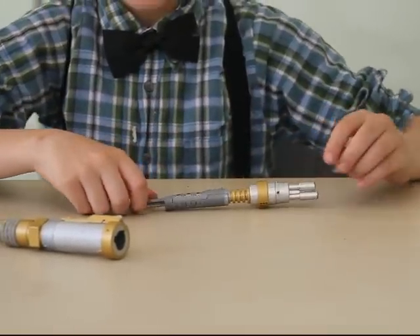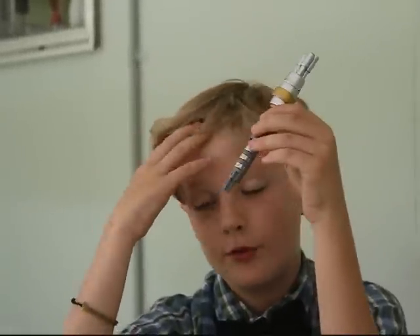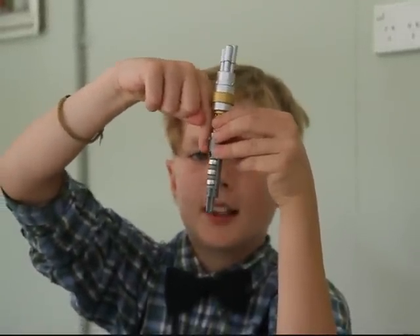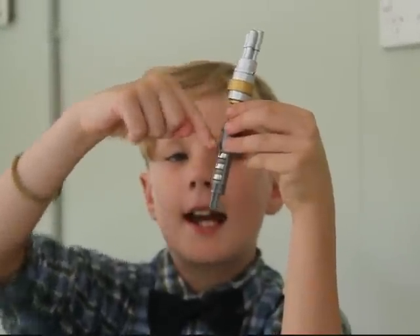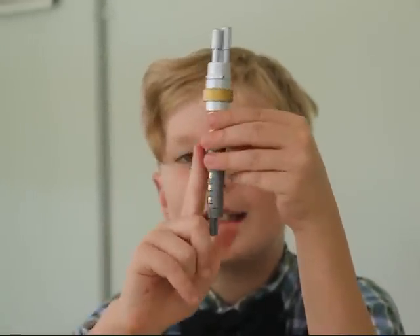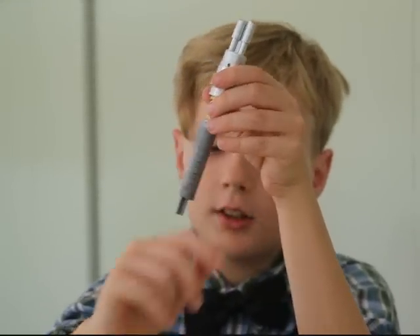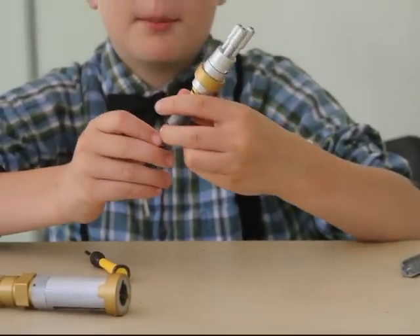Once the screw is nice and loose, you should just be able to take that off nice and easy. Now you've got your batteries — even though it will come with instructions on how to put them in, I'm going to tell you anyway. On this side of the batteries there's a plus and some writing, and the other side is just blank. You want the side with the plus and the writing facing up into the sonic screwdriver, like so.